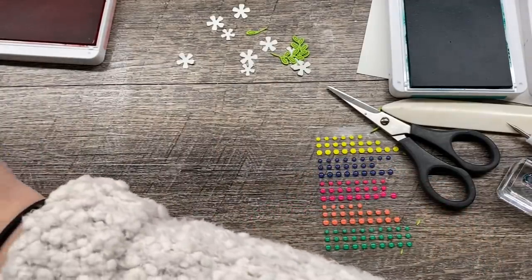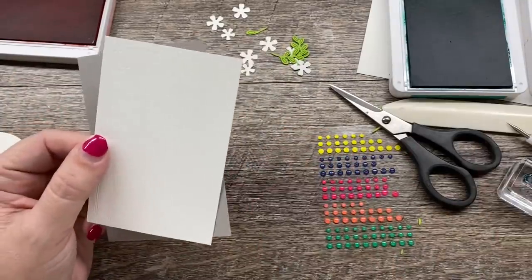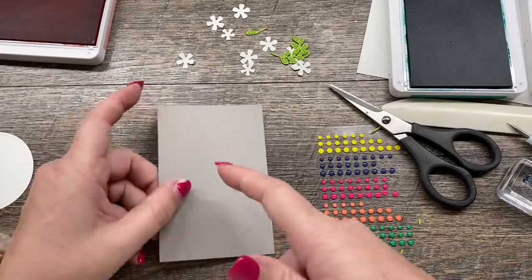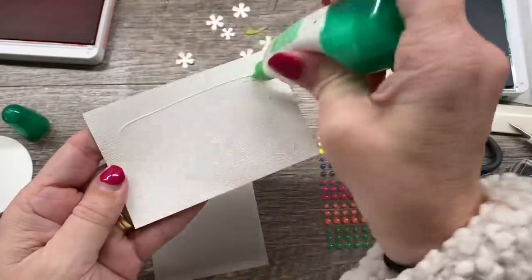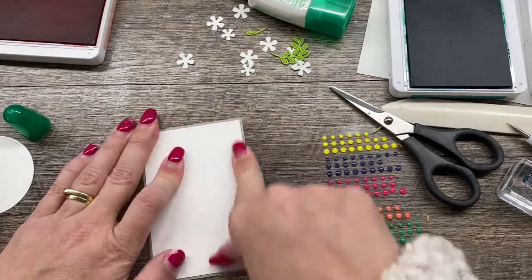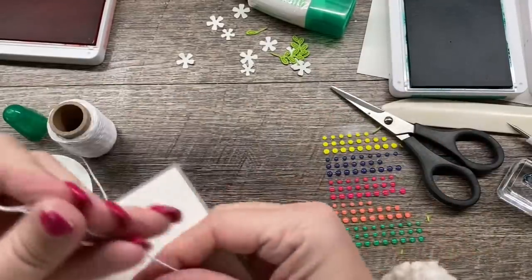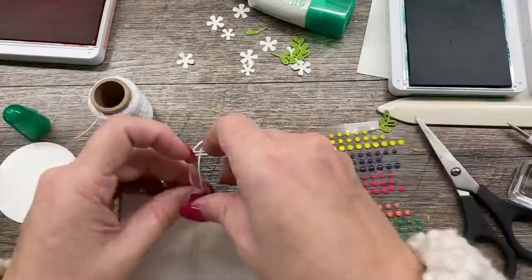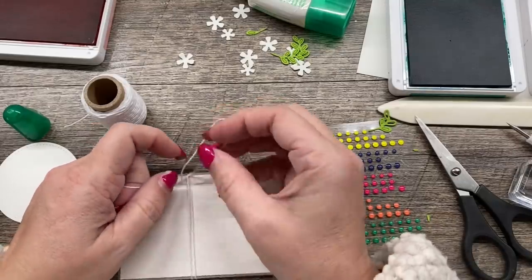For our next card, we're going to take it up another notch. I've embossed a piece of white that is two and three quarters by four and a quarter with my subtle embossing folder. I'm going to adhere it to a piece of gray granite that is two and seven eighths by four and three eighths, then put this on our panel. I also want to attach some baker's twine — I'm going to grab a length leaving a few inches on the side to tie a bow, wrap it around twice, and tie that bow kind of off to the side.